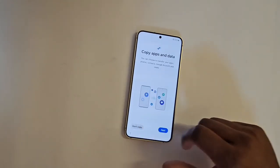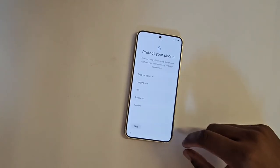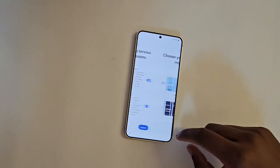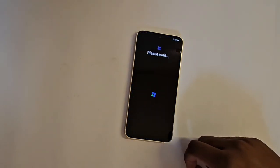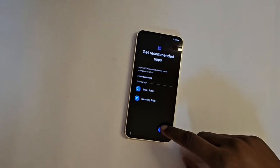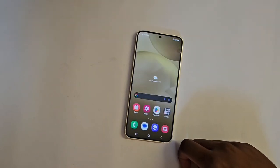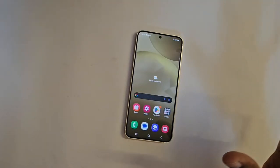Skipping through the setup — next, next, next, accept, skip, skip, agreed. I go with the dark theme — I like the dark theme more. Next, next. And it says you're all set — finish! Wow, the display is really good. They have improved the display from last year and the usage of the phone is really smooth.